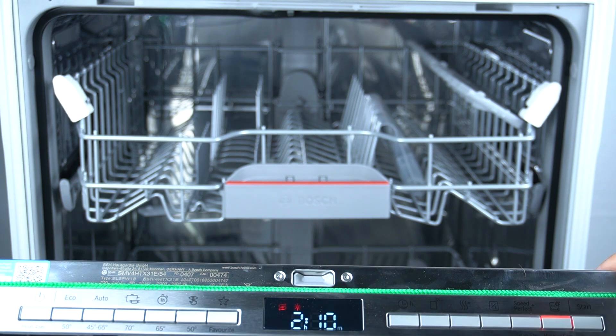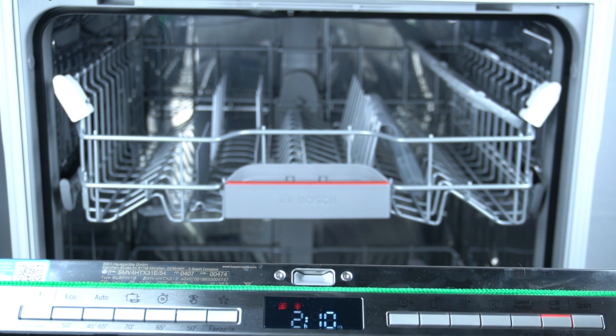Now, just refill your detergent and click on the start button. That's it.